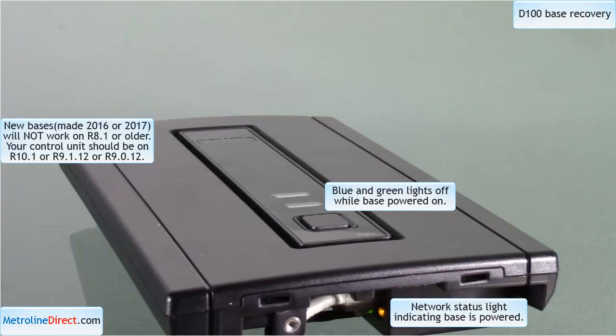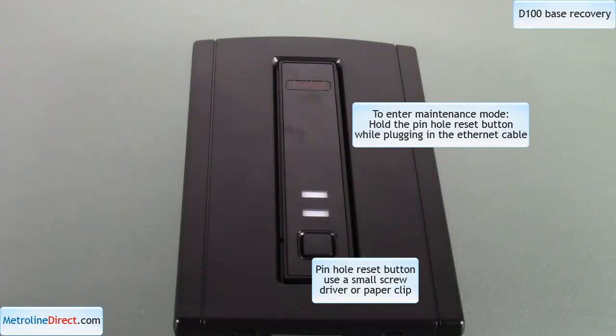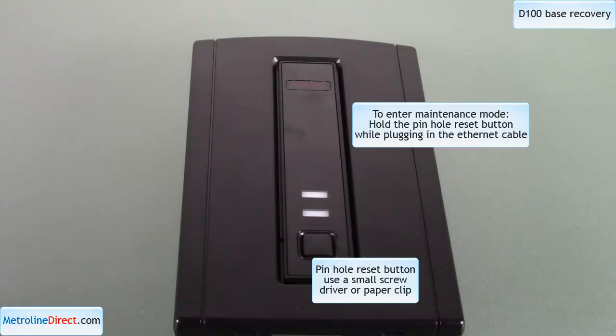Both 9.0.12 and 9.1.12 will work. Once you have upgraded your control unit, the next step I will show you is how to get into maintenance mode, download the correct firmware, and get back to a working base. I will not be showing the control unit upgrade in this video since I have already made an upgrade video.